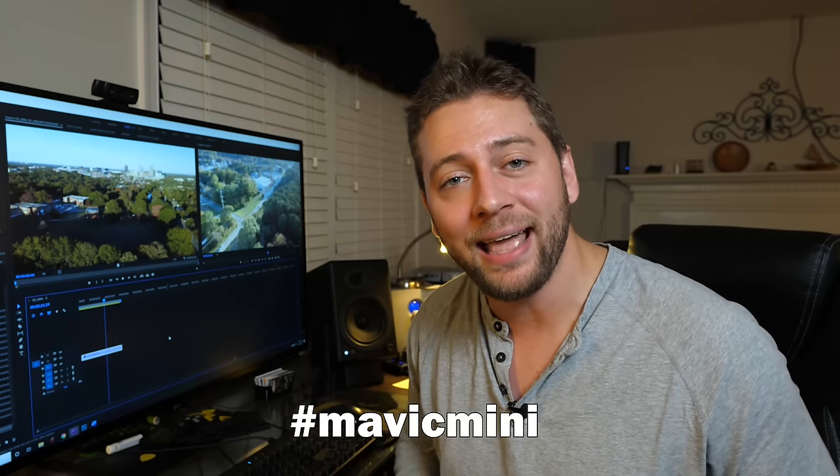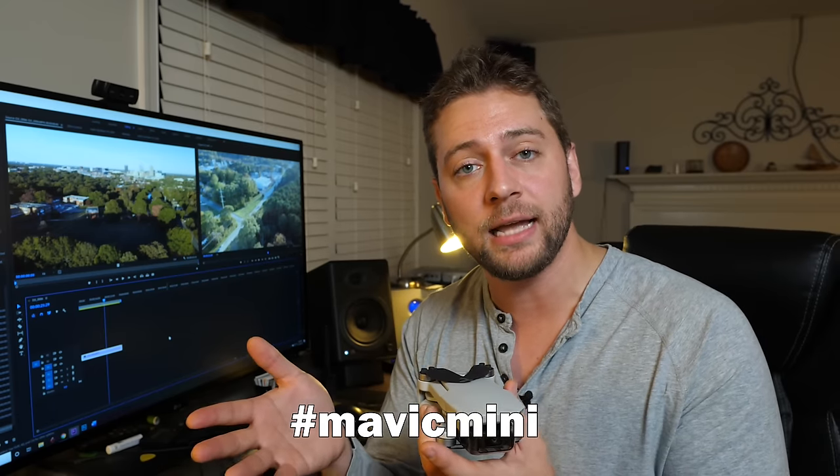I'm giving one of these away to a lucky viewer. Down below in the comment section, type hashtag Mavic Mini and tell me what kind of footage you like to take and where you like to fly drones in that comment, and I'm going to select one lucky winner and ship this Mavic Mini off to you.